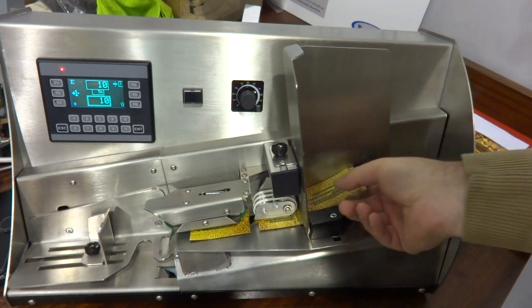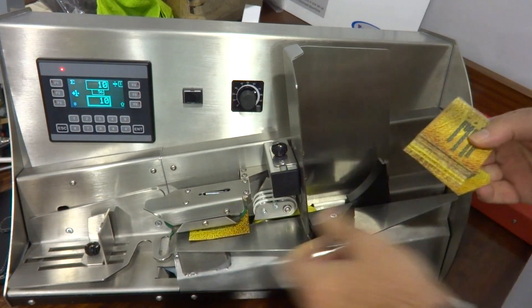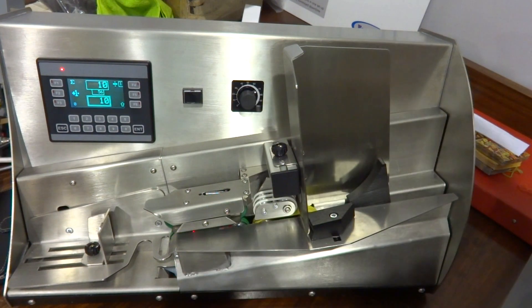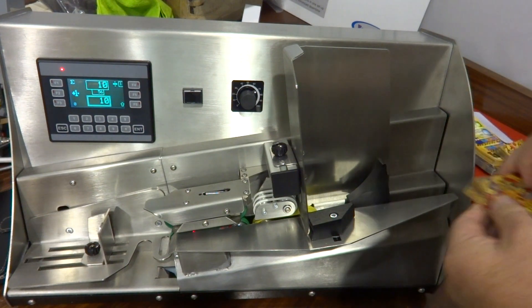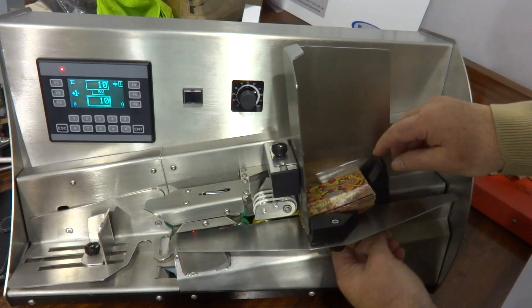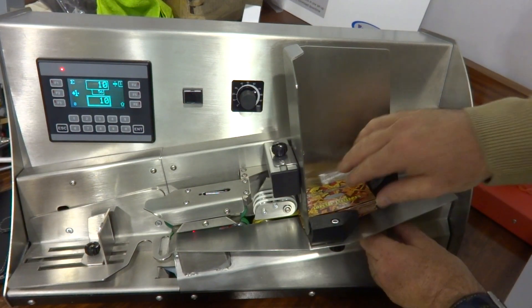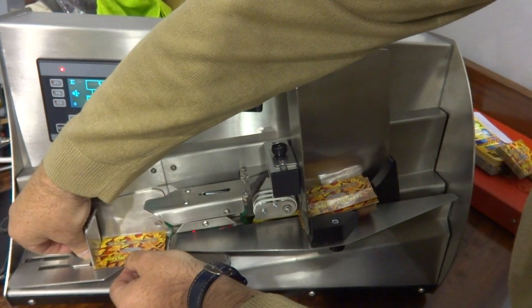If I want to change to the other size, I'm going to remove these ones because they're finished. Move up to the larger size — you need to move this slightly to get them in. And the backstop. Check they'll fit in the delivery.